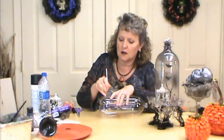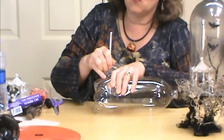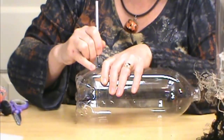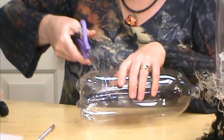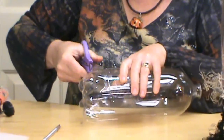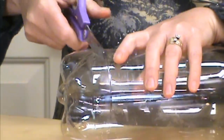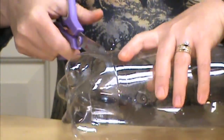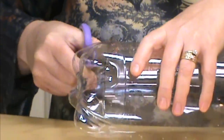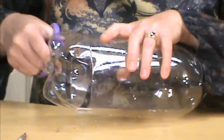Grab a hobby knife and start your cut with it just to get it going, then put scissors in there — and you don't want to bend it. That's the toughest part, getting that started. You want to keep this as straight as possible so it lays down nice and straight on the surface when we're done. I've also taken a sanding disc after and sanded the bottom just a little bit to get rid of any straggler plastic bits that might be sticking out.